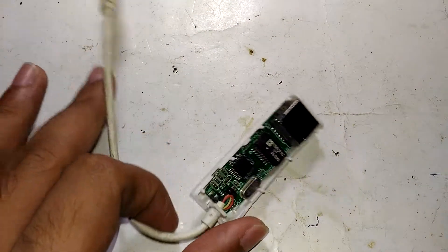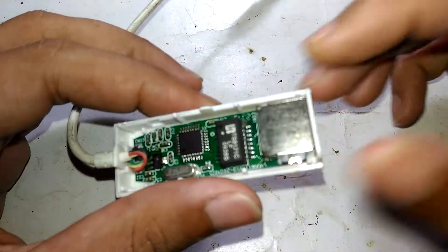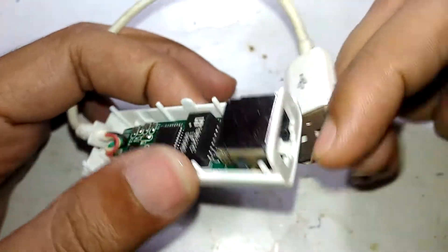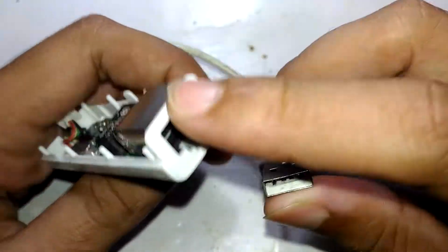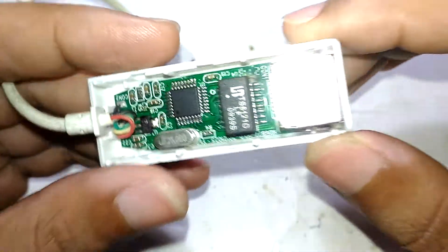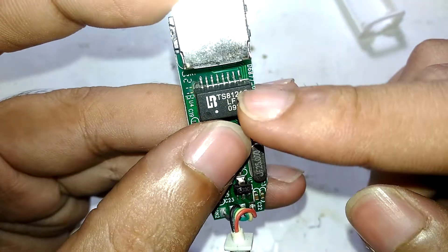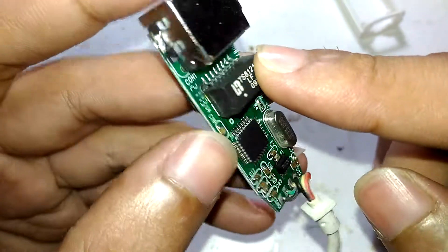Hello guys, so in one of my previous videos I showed you what's inside this USB to LAN converter. This is USB to LAN — or LAN to USB, whatever you call it — it works both ways. Basically it converts LAN to a USB protocol, and in that video I showed you how this thing works.